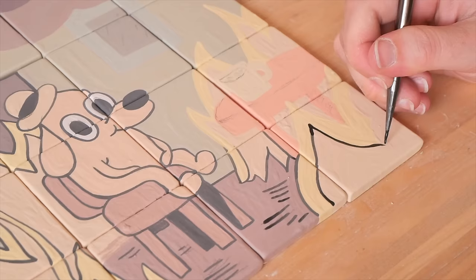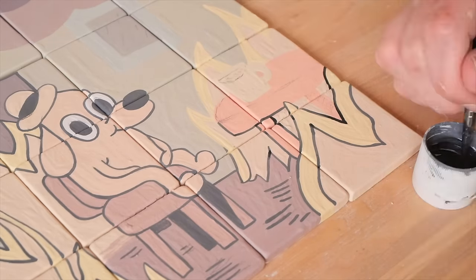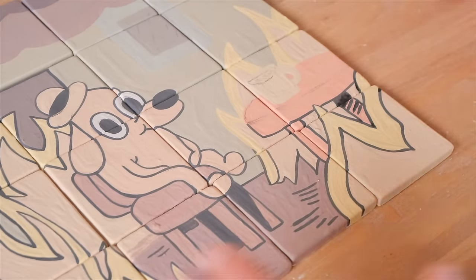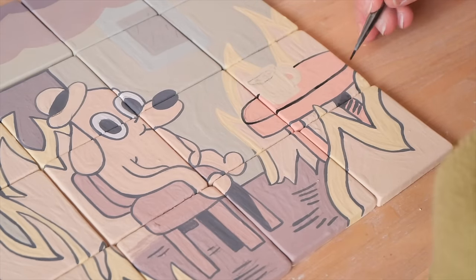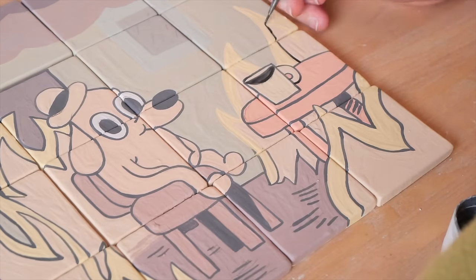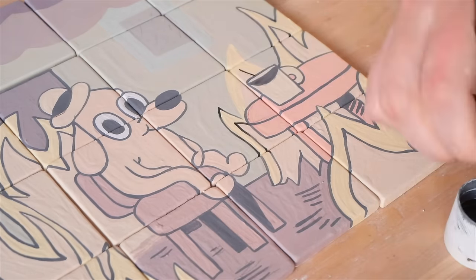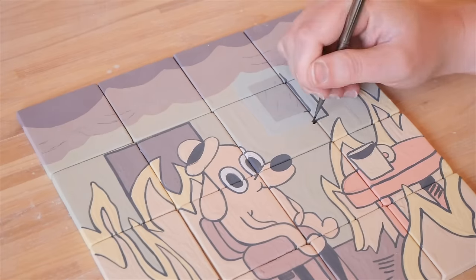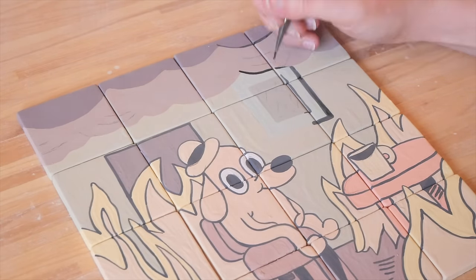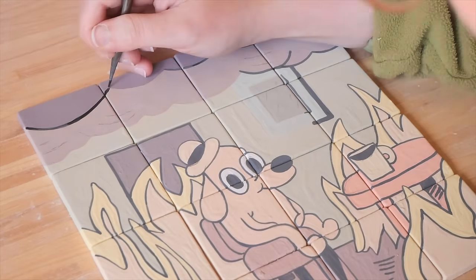I wanted to use this time to say thank you to Casey for not only creating a very relatable artwork but for giving me permission to do this project. In order to map out the design I printed the meme out as big as I could and put it into a square format. I then cut it into the same 4x4 square grid and used the grid sketching method to map out each individual tile. This is a really helpful technique if you're ever wanting to recreate something - it breaks it down into lines and shapes so you can get an exact copy.